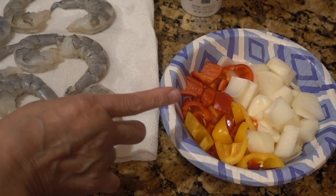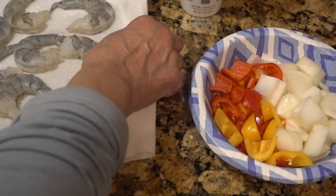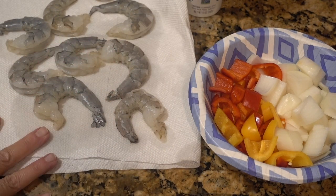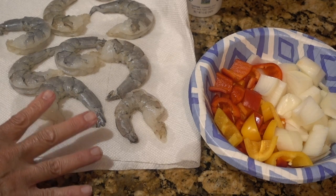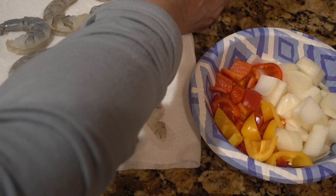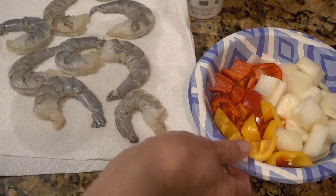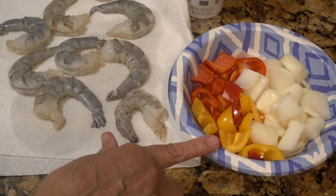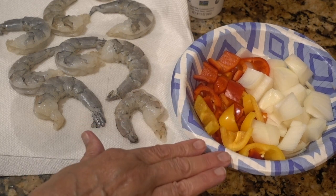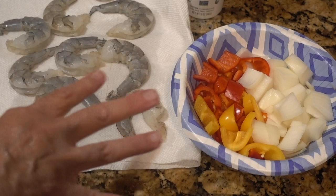I've already cut up an onion and some sweet peppers. I have some colossal shrimp that I have peeled, deveined, and patted dry — you want to get your shrimp as dry as possible. Since I'm putting this in the air fryer, I'm going to spray the veggies and get them started first for about eight minutes, then add the shrimp and they'll finish up together.